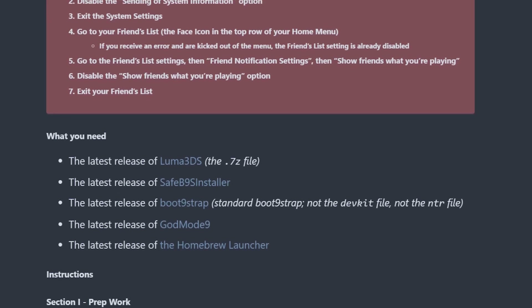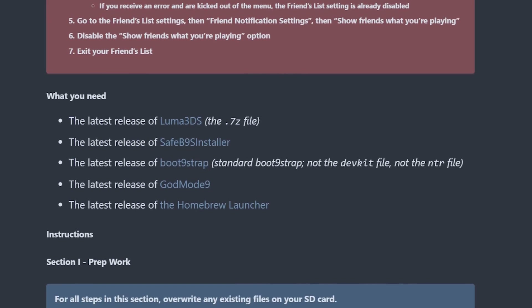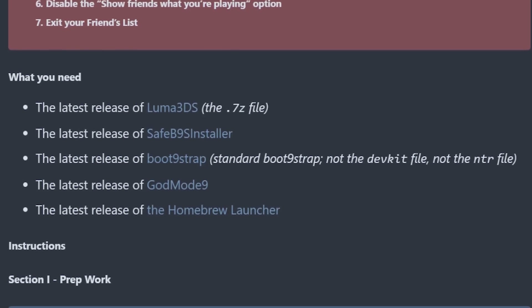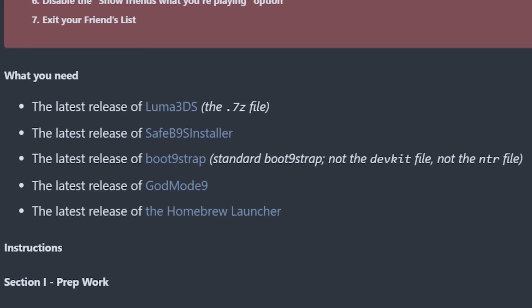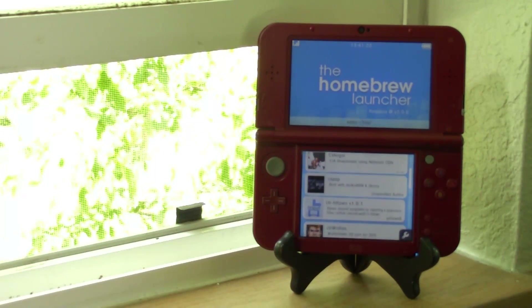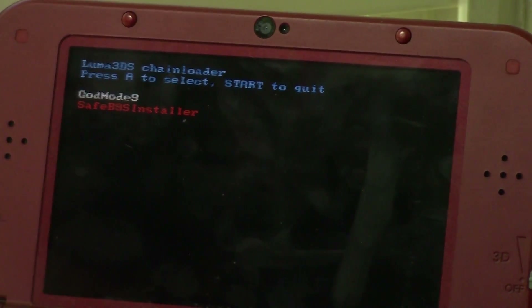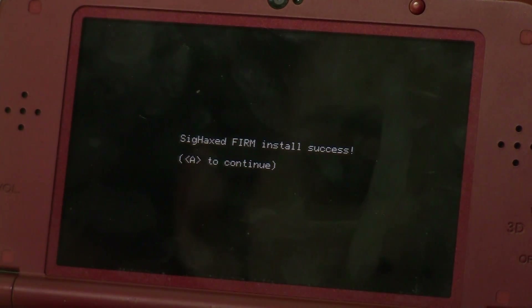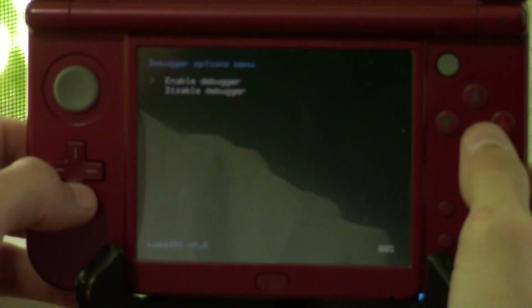Download all the files in Plailex's guide: Luma3DS, SafeB9SInstaller, Boot9Strap, GodMode9, and Homebrew Launcher. We're going to get you set up with the latest Homebrew Launcher, the latest version of GodMode9, get your Boot9Strap updated to version 1.2, and get you set up with the latest Luma custom firmware.